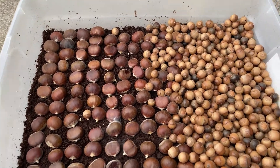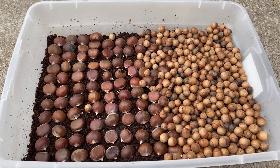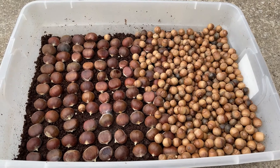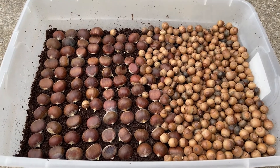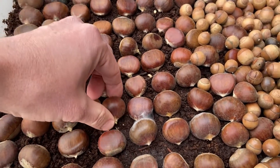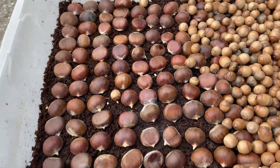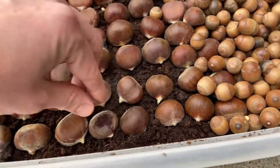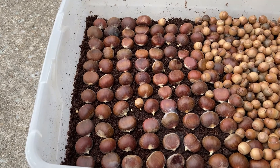I want to show you guys chestnuts I stratified over the winter. I put these in the refrigerator around October 20th, so almost four months. I took them out two days ago, about 48 hours ago. When I took them out, only one had started. All the rest had not started, but a lot started putting roots out in less than 48 hours.